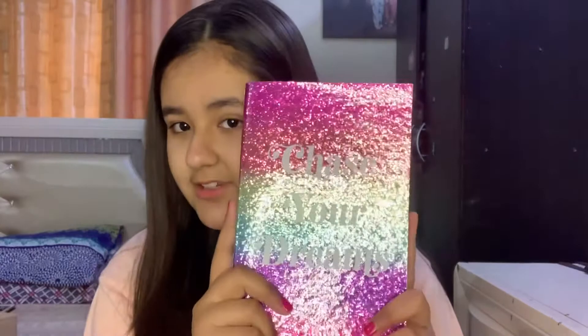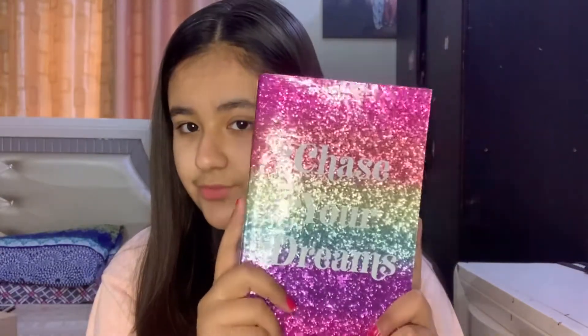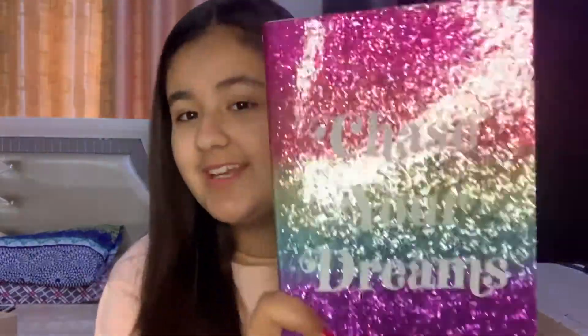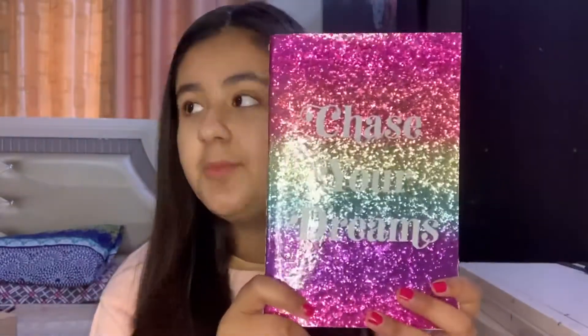I'm going to bring the rest of the diaries and come back. Okay guys, so now I brought three more diaries. This first one is Iman's diary — 'Chase Your Dreams' — and it's really glittery. She hasn't written anything inside it yet because we just bought it yesterday.